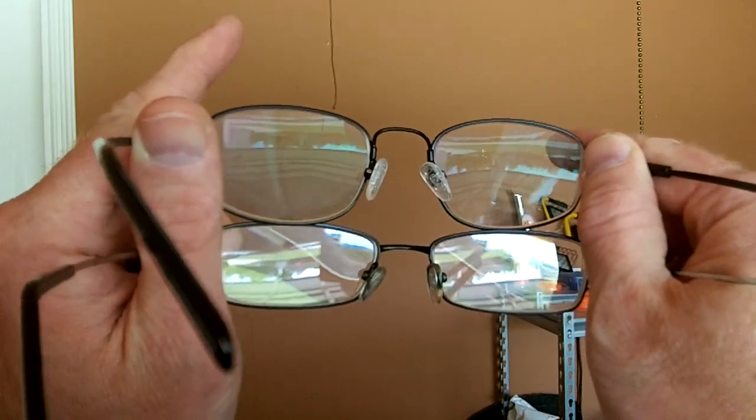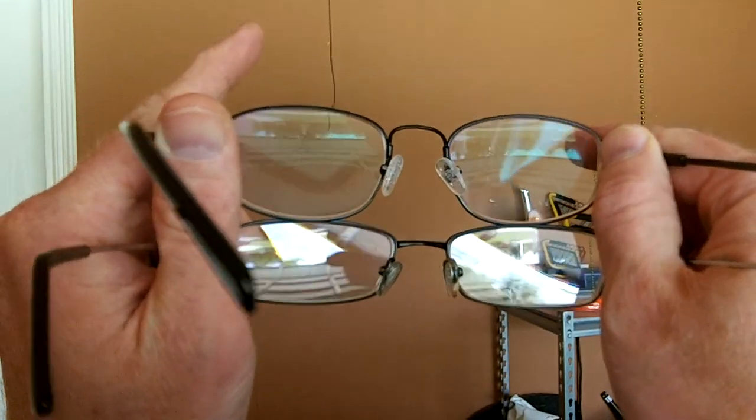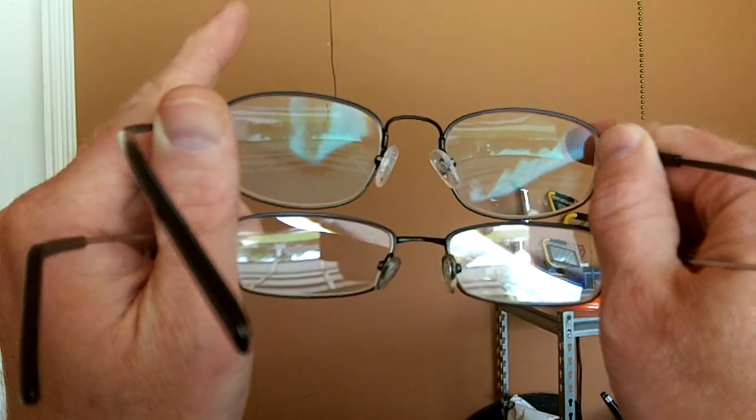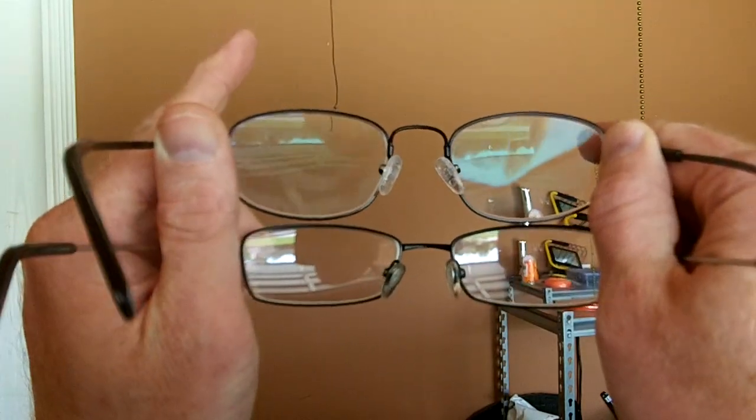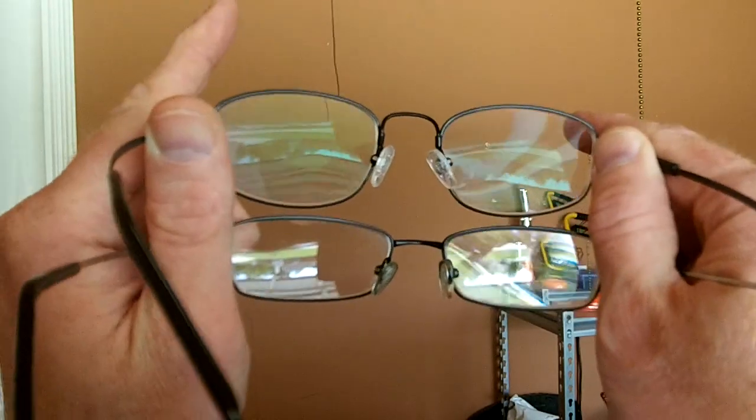The top pair will protect you from light shining in behind you and blinding you, and the bottom pair does not. Trust me, these are my actual glasses and I can attest that I should have got the bottom pair with the coating. The top pair is the newer pair. I'm going back to getting the coating, and this is why.